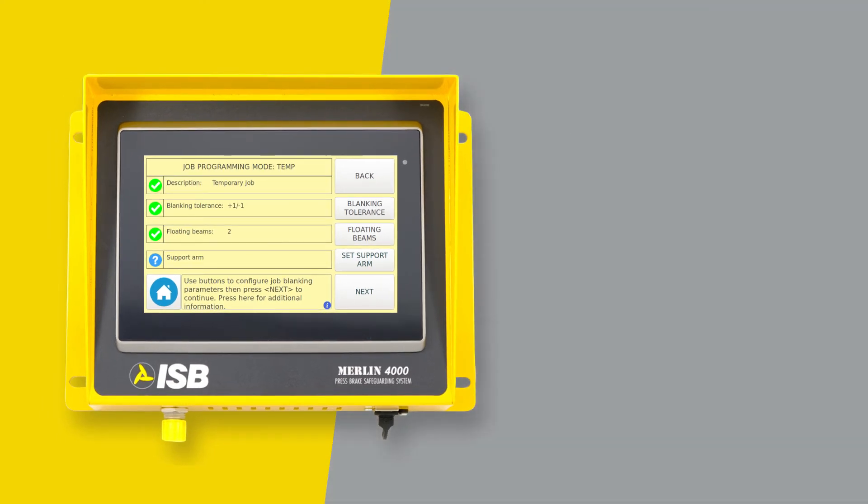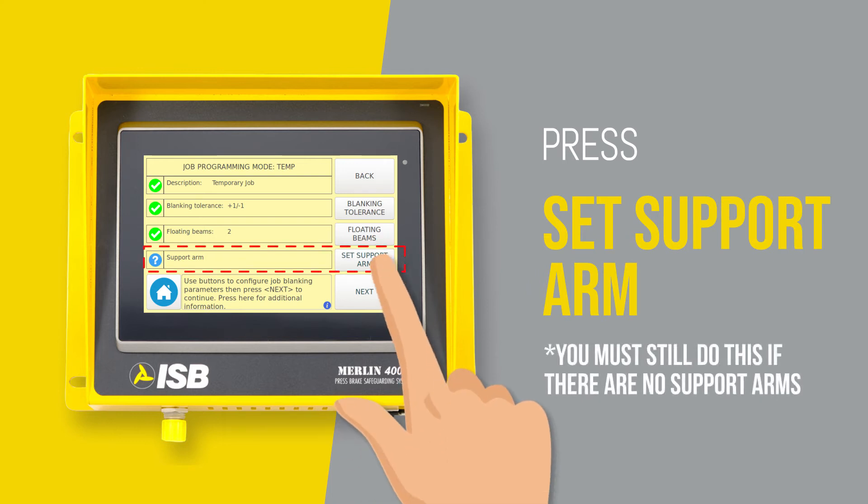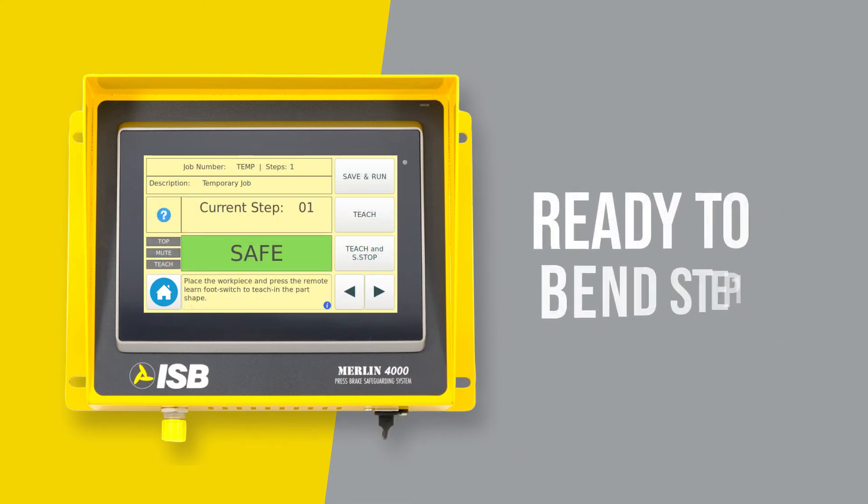Next we will teach for any support arms or tables. Press set the support arm. You are now ready to bend step 1.